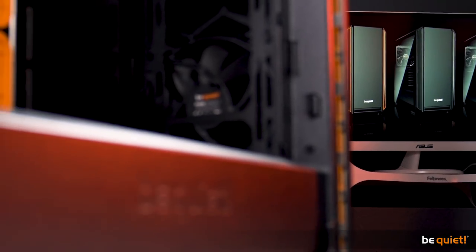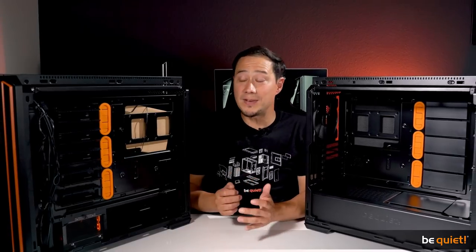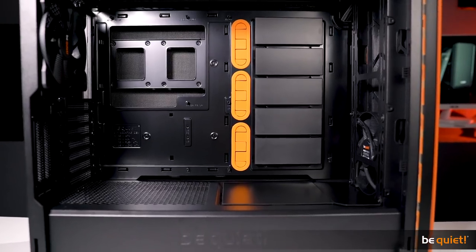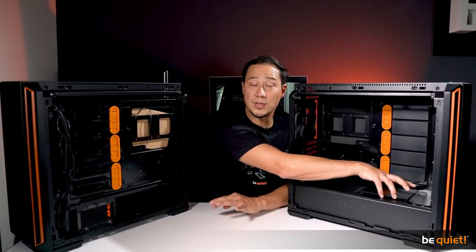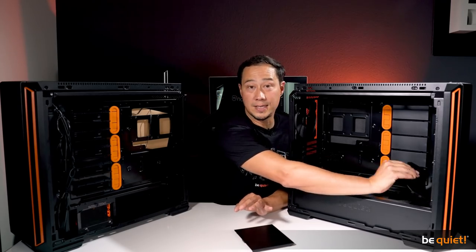The PSU shroud makes for a neat and clean interior. It also covers the double HDD cage, which you can see here, and its flexible upper structure with individually removable cover plates allows you to install an additional fan there or a longer radiator in the front.